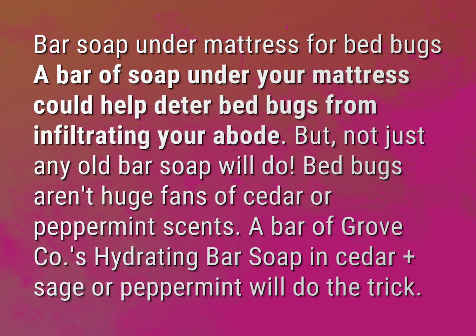But not just any old bar soap will do. Bedbugs aren't huge fans of cedar or peppermint scents. A bar of Grove Coe's hydrating bar soap in cedar plus sage or peppermint will do the trick.